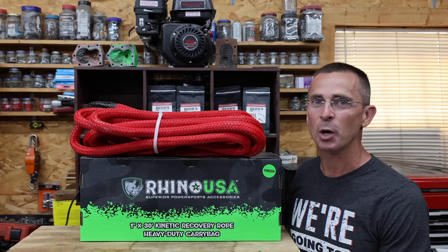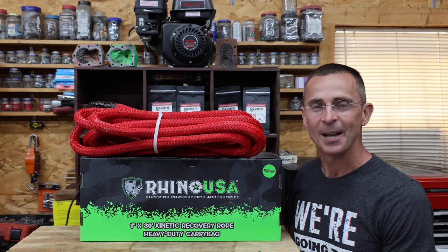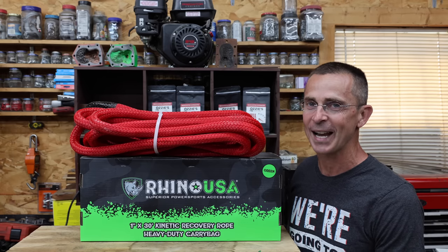I really enjoy watching Matt's Off-Road Recovery. They do a great job of getting people unstuck. The question is, do they use the best recovery rope? Let's find out.